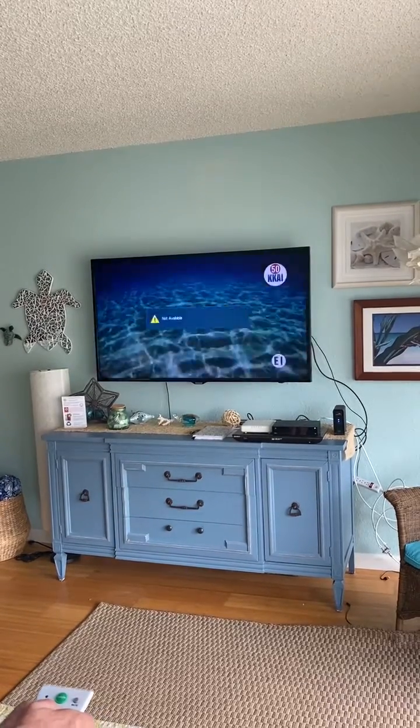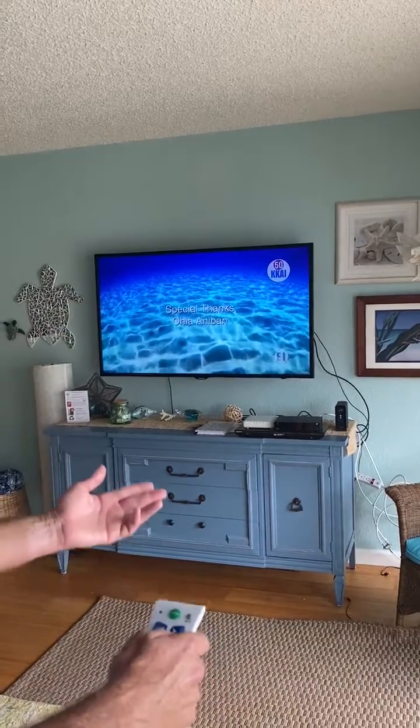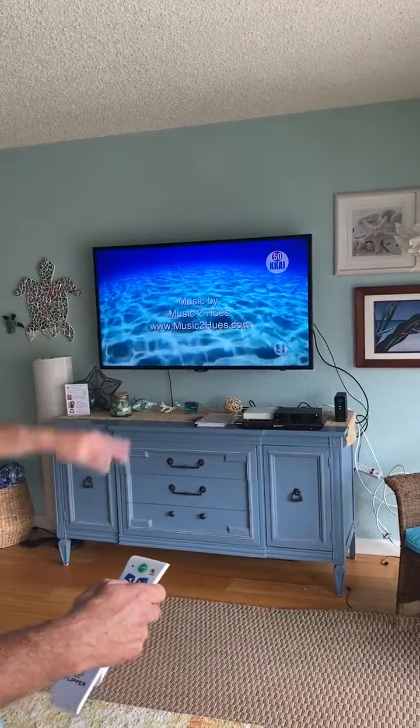In my case it says 'not available' because this is set for cable. If you have TV only without a cable box, your channel would be changing right now.